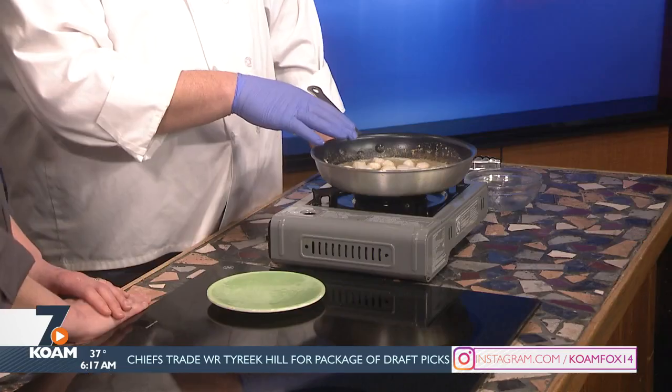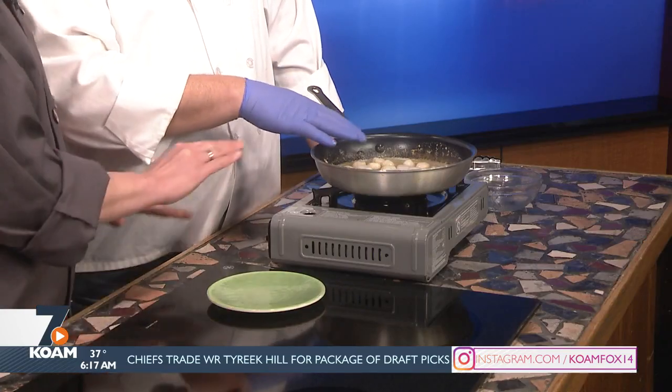Sea scallops are one that people are afraid to do because you can so easily overcook them. It only takes a few seconds to go from done to overcooked. So just try it. If you want to find someplace inexpensive, Simon Market has these beautiful scallops.